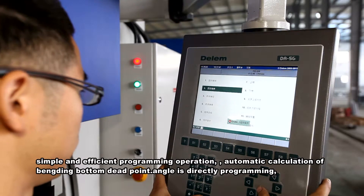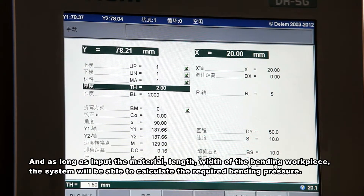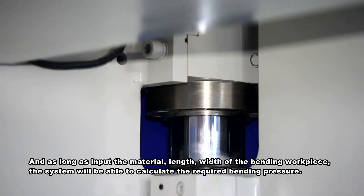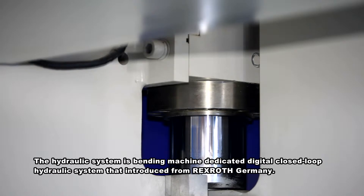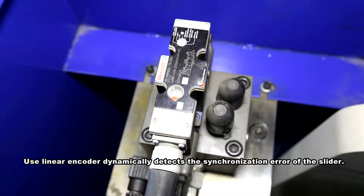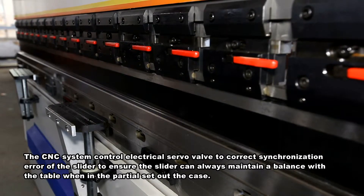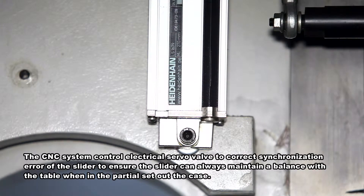The system provides automatic calculation of the bending bottom dead point. As long as you input the material, length, and width of the bending workpiece, the system will calculate the required bending pressure. The hydraulic system is a bending machine dedicated digital closed-loop hydraulic system introduced from Rexroth, Germany. A linear encoder dynamically detects the synchronization error of the slider, and the CNC system controls the electrical servo valve to correct it.